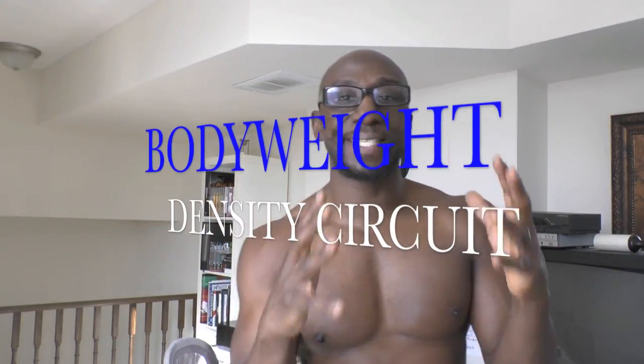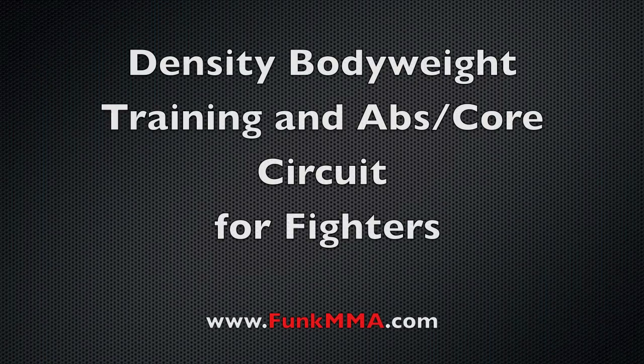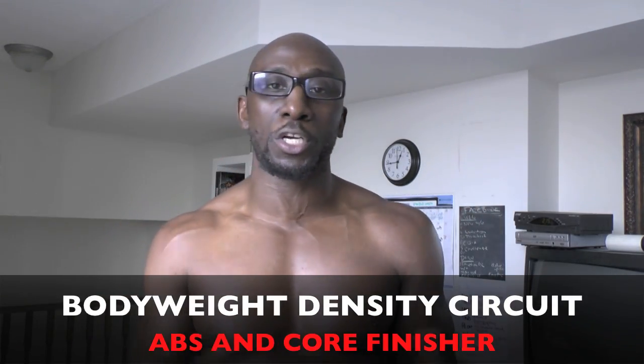Funk Roberts from FunkMMA.com and today I've got a great body weight density circuit plus an ab and core finisher that you can start using today.